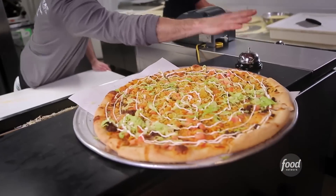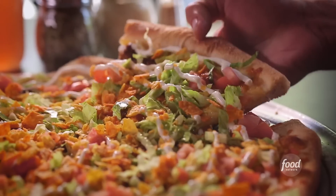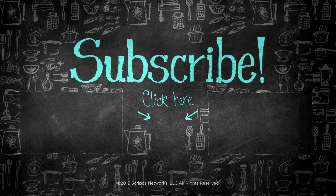I knew he would love it. You smashed it — well done. I love tacos, and having all the components on a pizza, it's just amazing.